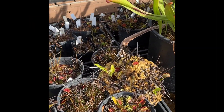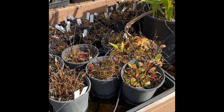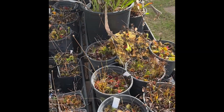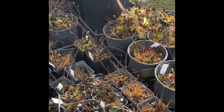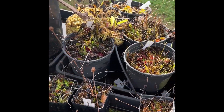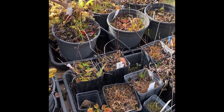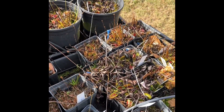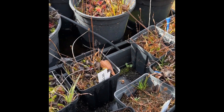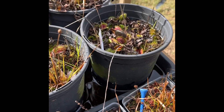We always get a lot of questions from new growers about flytrap dormancy. People who aren't familiar with fly traps expect them to be tropical plants and not able to be outside. This is what they should look like this time of year. We're in late November, the day before Thanksgiving, and we've had a couple of light frosts dipping into the 30s, but next week we're about to get our first frost down into the 20s.